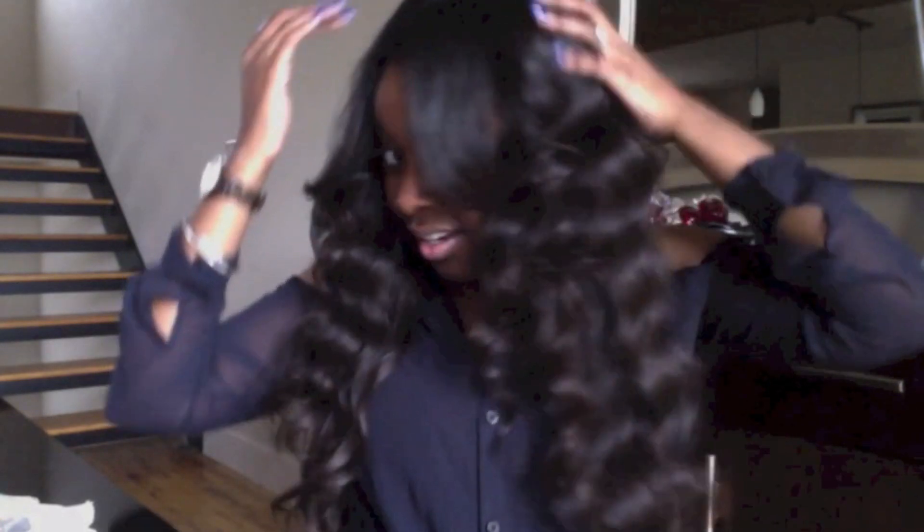I received the hair — she contacted me like last month, early last month, and then she sent out the hair by the middle of the month. I wanted to get a sew-in with this hair but I ended up making a U-part wig, so that's what this is — a U-part wig.